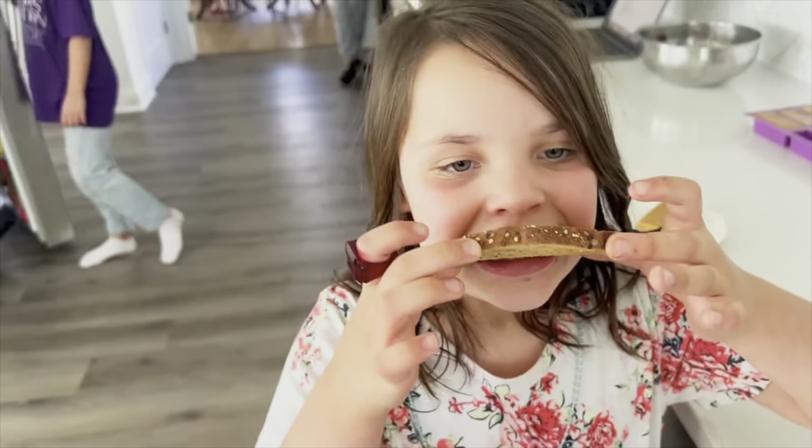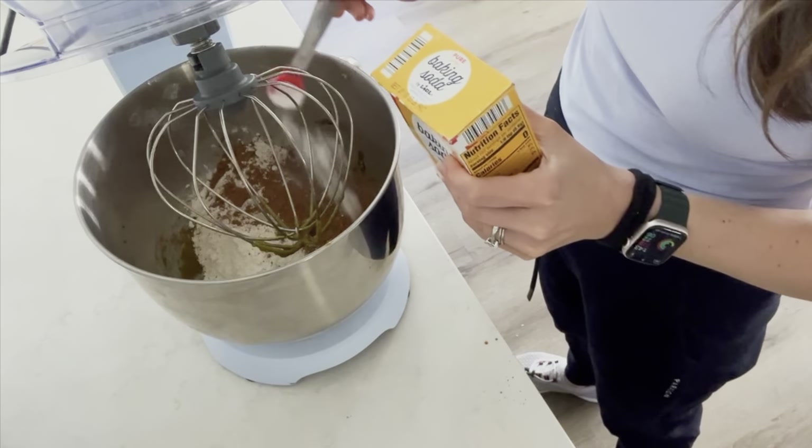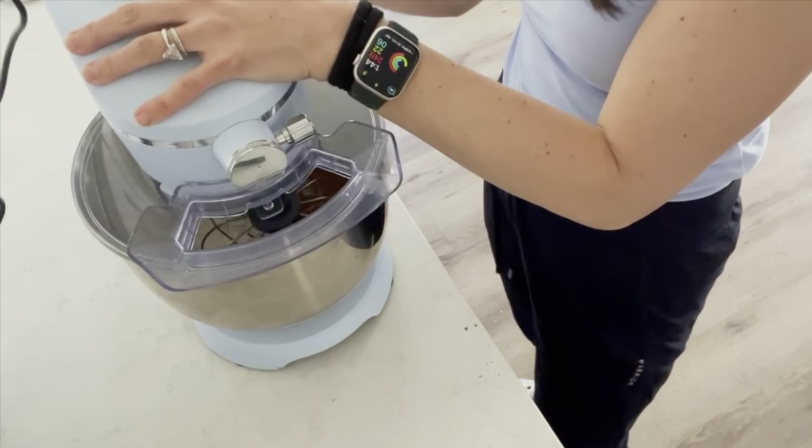We'll also add a teaspoon of vanilla and mix everything together. Then we'll add a cup and a half of regular all-purpose flour — you can also use whole wheat pastry flour. The only unfortunate thing about avocado cookies is they have a slight green color, so you just hide that with a quarter cup of cocoa powder and everything will be brown and beautiful. Then we'll add a half a teaspoon of baking soda and a quarter teaspoon of salt.